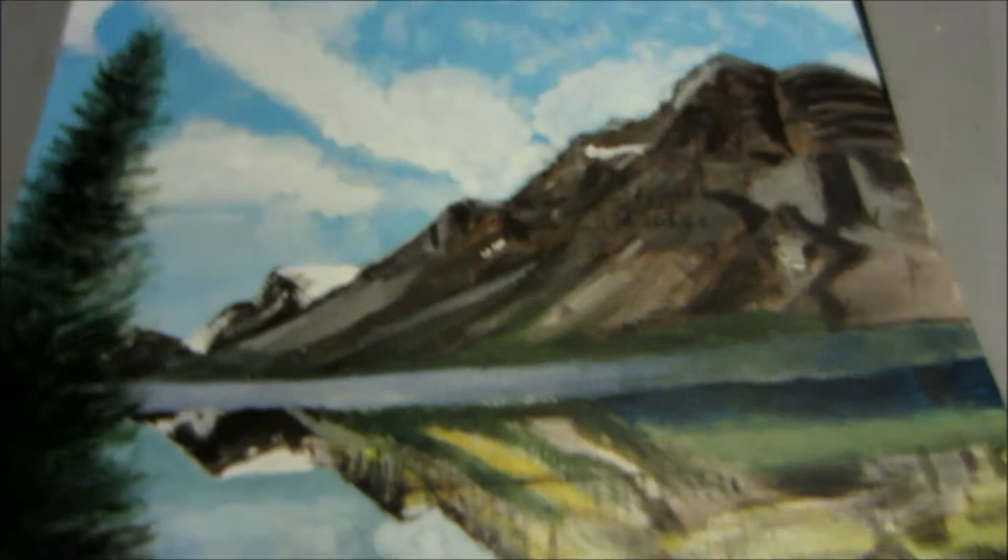Over here I have like a narrow landscape — basically another landscape painting. It's okay, it wasn't my best. It's not really finished; I still need to work on it a little bit more.